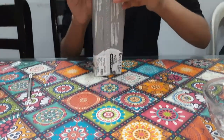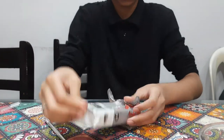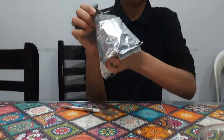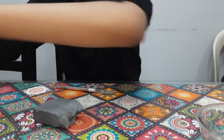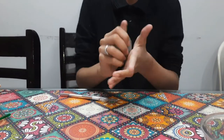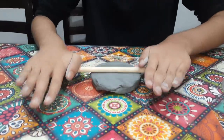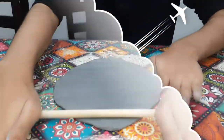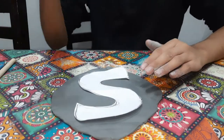We will be taking half of the block of clay. Make sure to knead your clay well. Press the clay down and roll it flat. Once it's large enough, place down your stencil and use it as a guide to cut the clay.